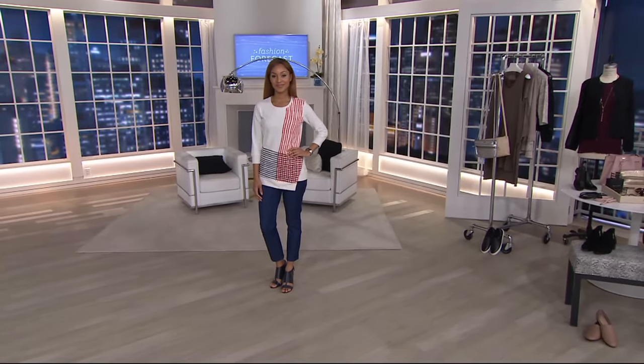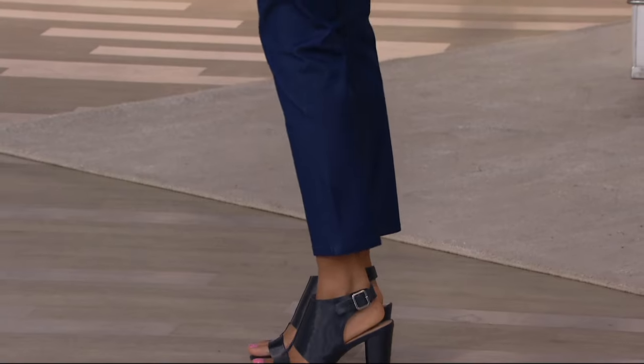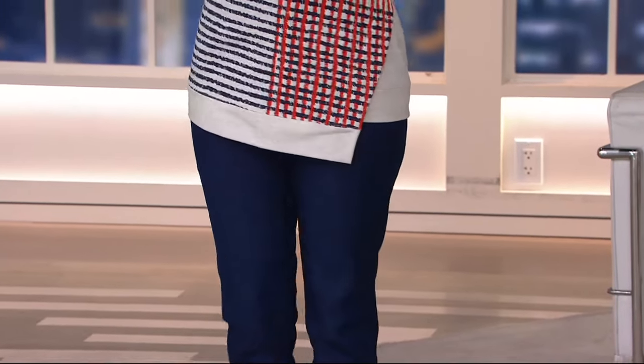It's another new markdown for you. It is our Studio Stretch Fly Front Ankle Pants. Ankle pants are huge. They work so fabulously through all seasons because right now this is a pant you can still sport with a tall boot.